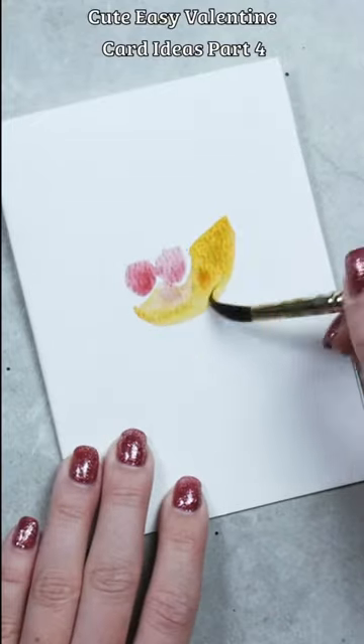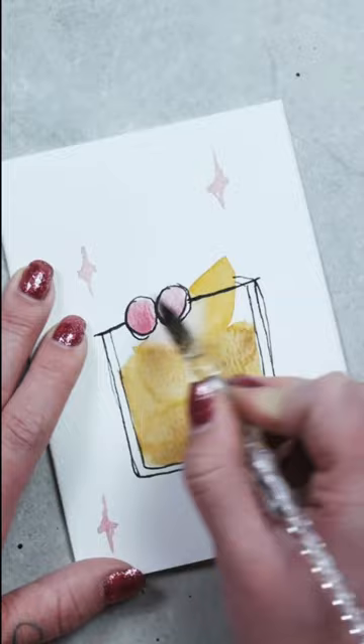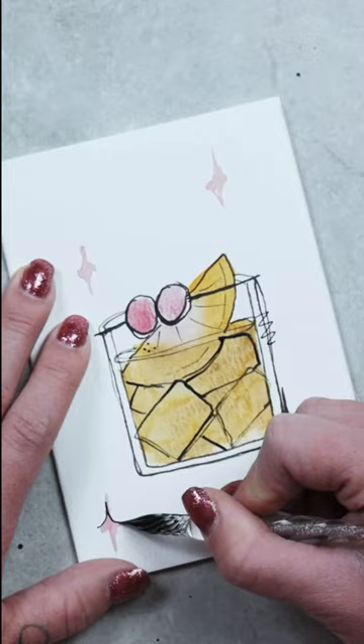If you're a fan of Fletcher, then this is the perfect valentine for you. We're going to start by painting an old-fashioned, and you may see where this is going. One of my friends drew this and sent it to me the other day, and I had to remake it and share it on TikTok because it's way too cute. The caption for this one is simply going to be 'sip me like an old-fashioned.' I'm doing a whole series of valentines, so follow for more.